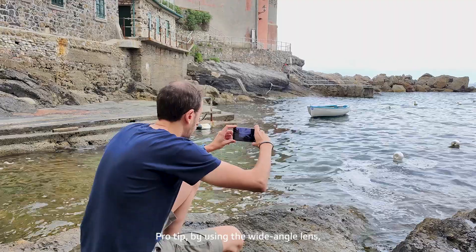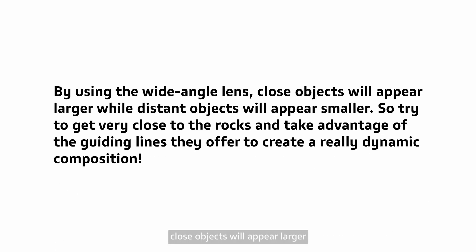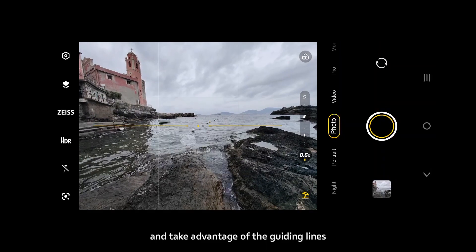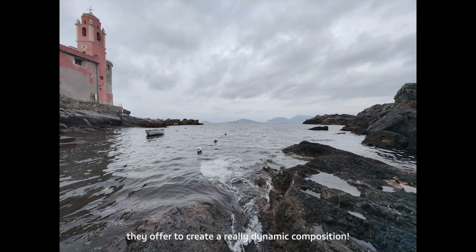Pro tip: by using the wide-angle lens, close objects will appear larger while distant objects will appear smaller. So try to get very close to the rocks and take advantage of the guiding lines they offer to create a really dynamic composition.